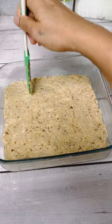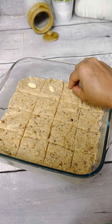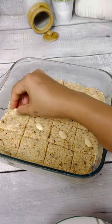Before this bakes, make cuts according to your preference and garnish with peeled almonds. Bake this basbousa at 180 degrees for 25-30 minutes or until done.